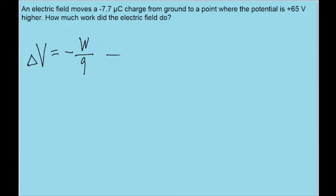So to solve this for work, we just multiply both sides of this equation by Q to get W on its own. So we find a formula saying that the work is equal to negative the charge Q times the potential difference.